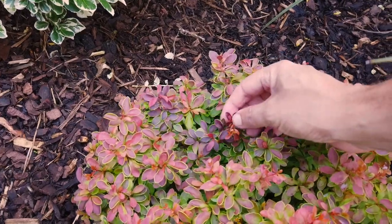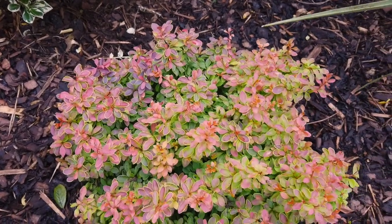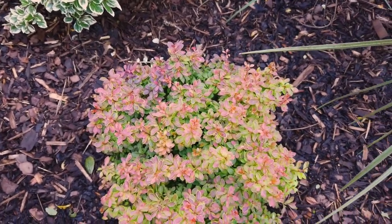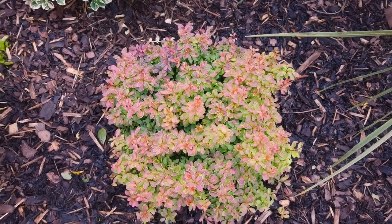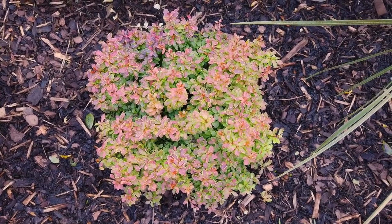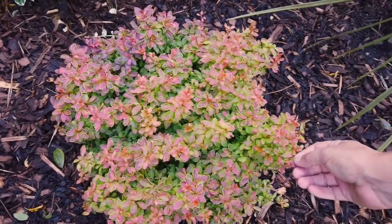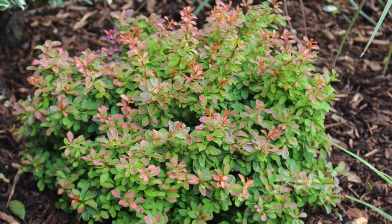This will lose its leaves in the autumn, but beforehand it'll go a crimson red, so I'm looking forward to seeing that. I don't normally buy a lot of shrubs that drop their leaves — I tend to stick to evergreen — but there are certain plants where you'd make an exception, and this is definitely one of them.